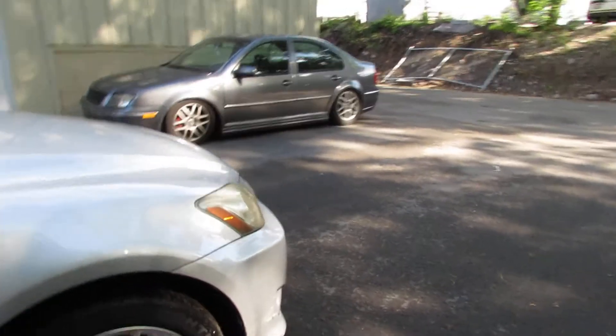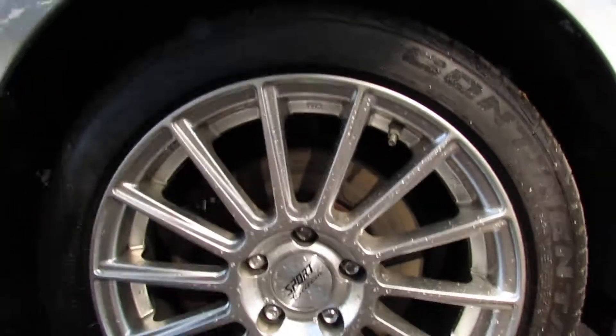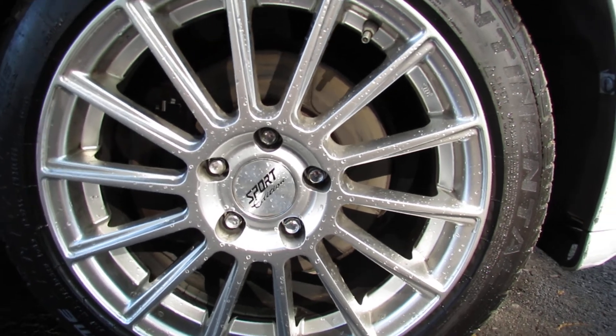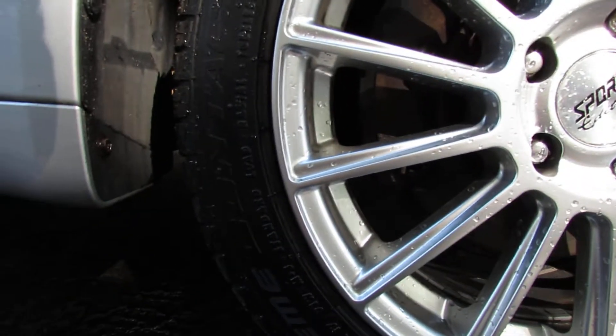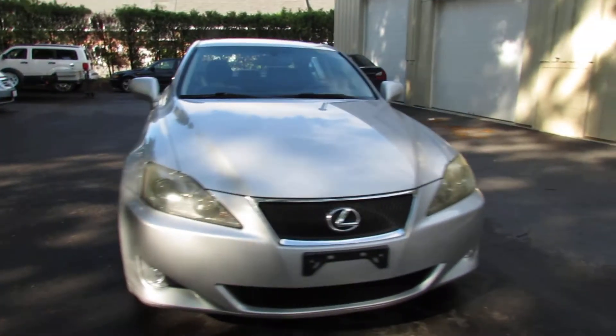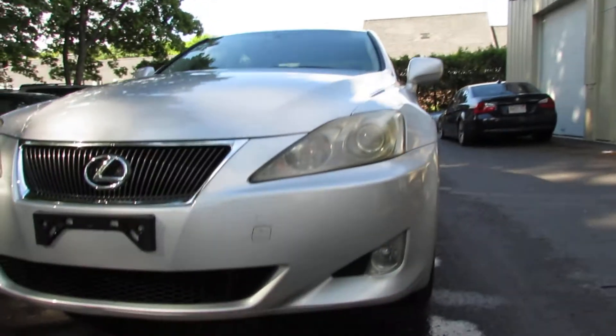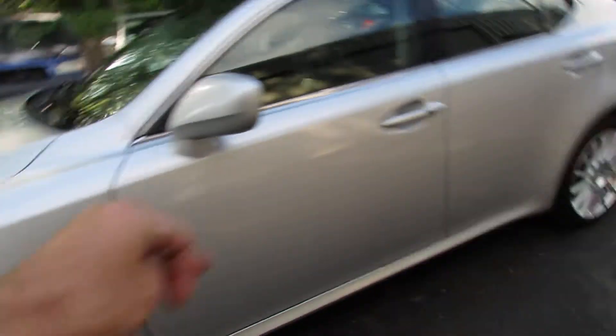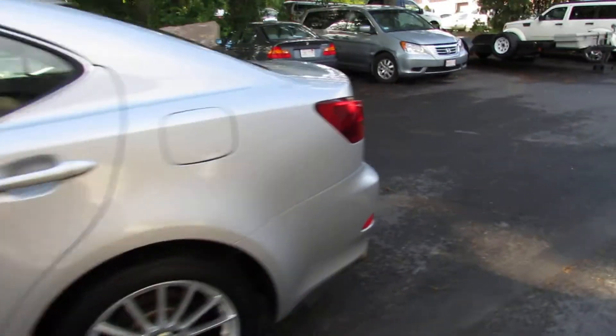It has these beautiful aftermarket steering wheels. They're sitting on 225/45/17, and they're the Continental Extreme Contact. Very nice tires. They have some fog lights. Beautiful shiny rims, no scuffs on them, they're perfect.